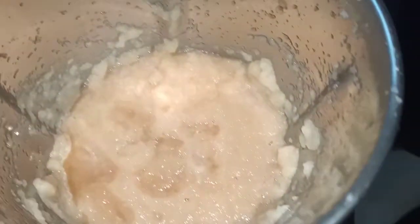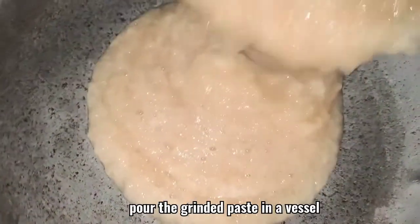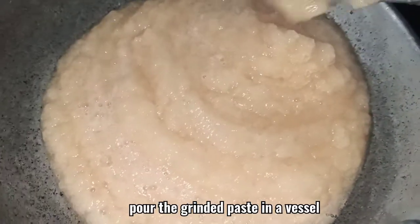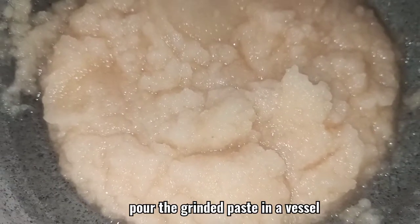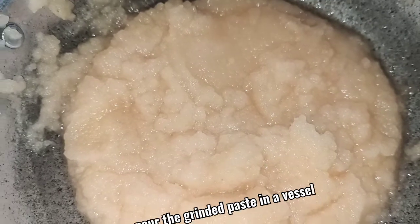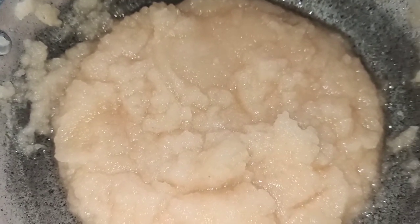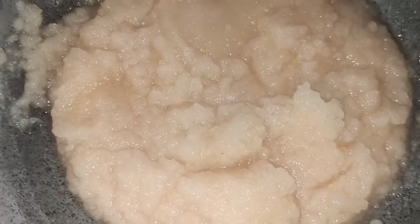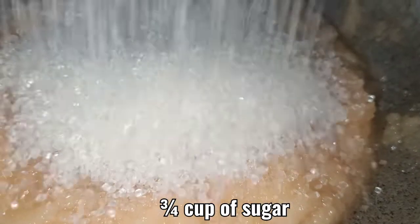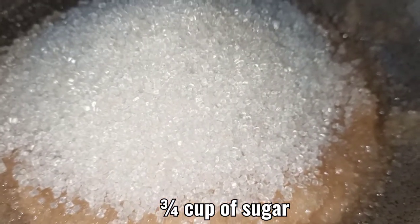Now the paste is ready. I am taking it into a vessel. I have used half a watermelon skin. If you are serving more people, you can take a full skin or more. To this, I have added 3 to 4 cups of sugar.